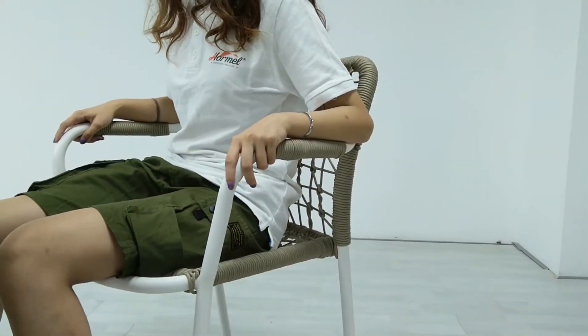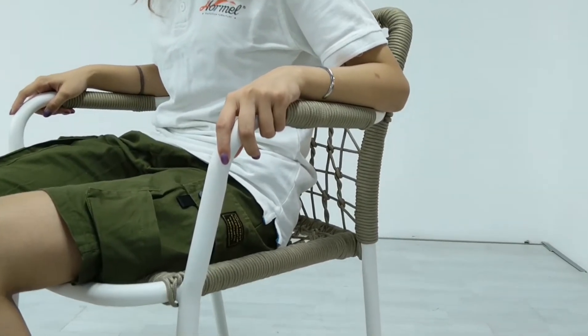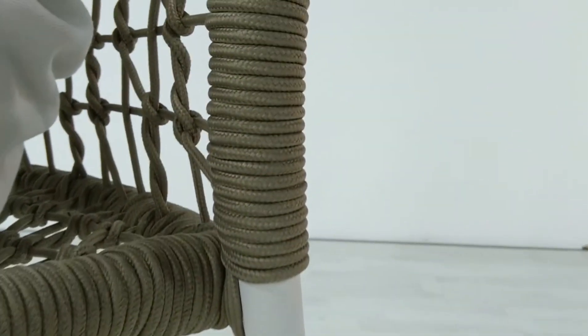Don't worry about the rope ripping. I am 51kg and I am sitting on this chair, which is no different from sitting on ordinary chairs, and I can even stand on this chair.